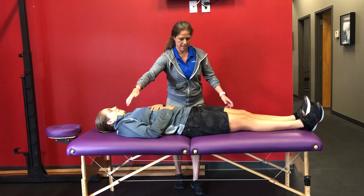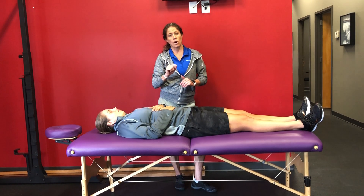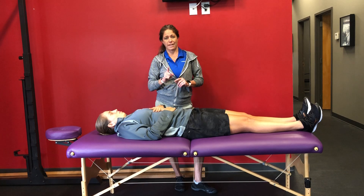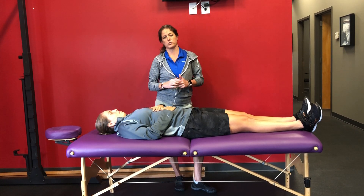We saw that on this side the straight leg raise improved — that would be a force closure problem. Our corrective action for that is going to be corrective exercises. This was our anterior form versus force closure. We'll see you guys later.